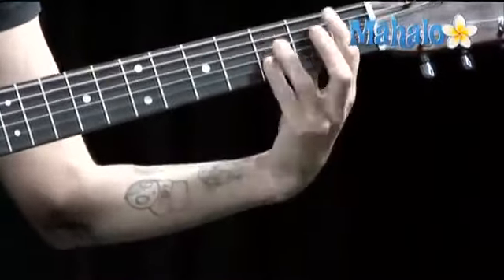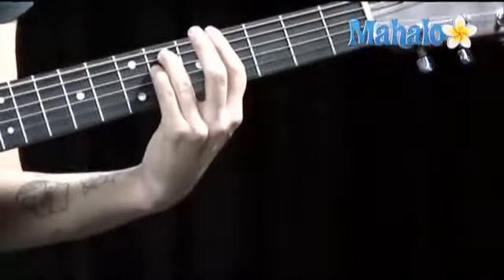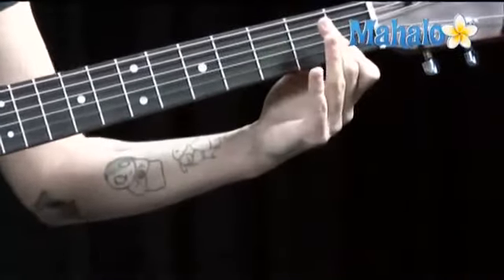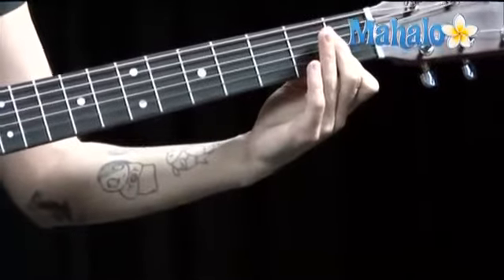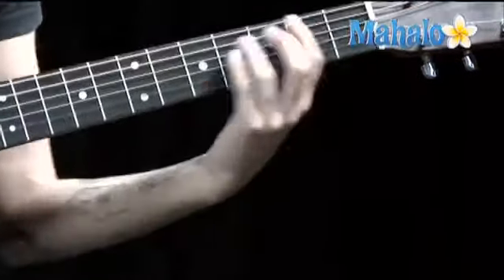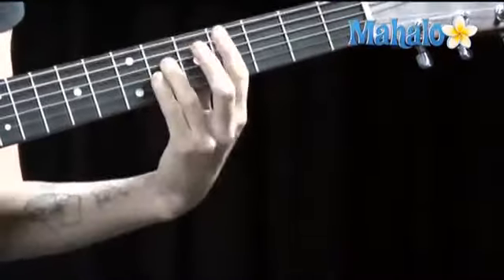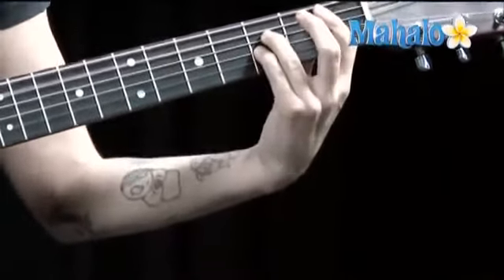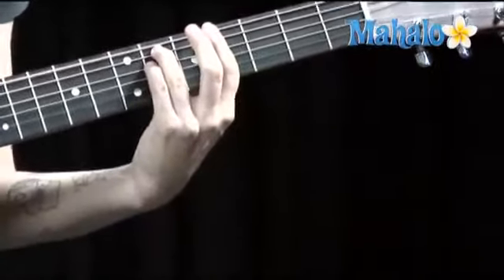So intro. Okay, we're moving on to the verse. Now pre-chorus. Going into chorus. Okay, now get ready for that re-intro - it's a little weird.